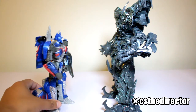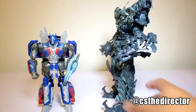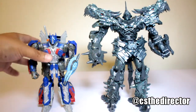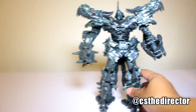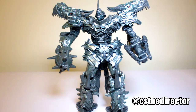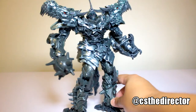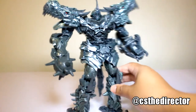To me that's a little more movie accurate, next to the voyager Optimus. Again, it's a beautiful figure. I suggest you highly get it — I recommend it. And if you're a fan of Grimlock and this version of the Dinobot, why not get it?